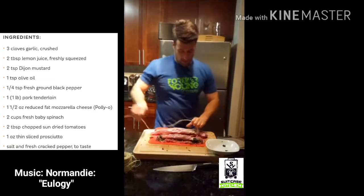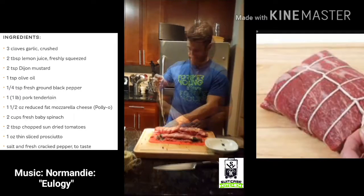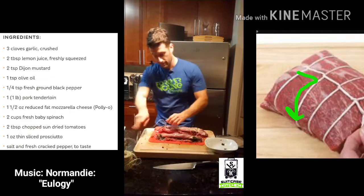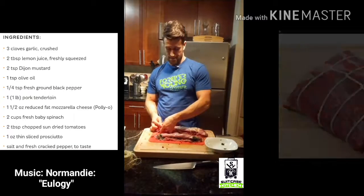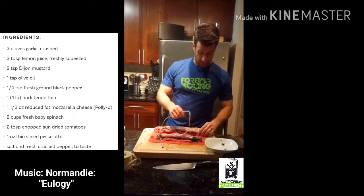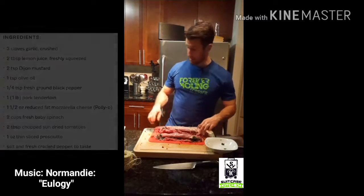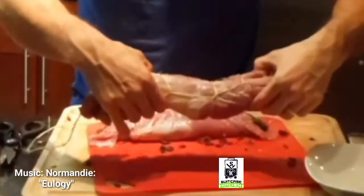Then we just make little loopy loops. If I were actually a talented chef I'd have something to say about why you tie it this way, but I'm not — just a regular dude trying not to be a slob and eat mildly healthy. It's not the prettiest thing I've ever seen, but it's together.